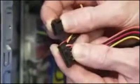Remove the power and data cables from the back of the drive before fully removing the drive cage. Note that the serial ATA power and data connectors each have a latch that must be squeezed to remove the connector.